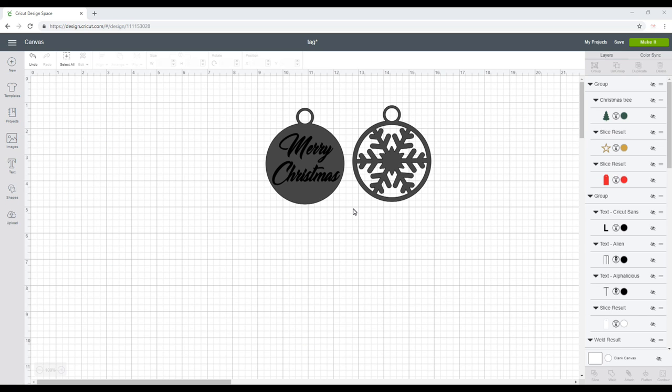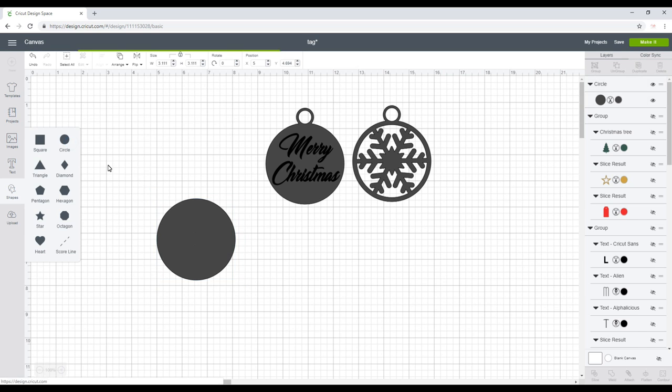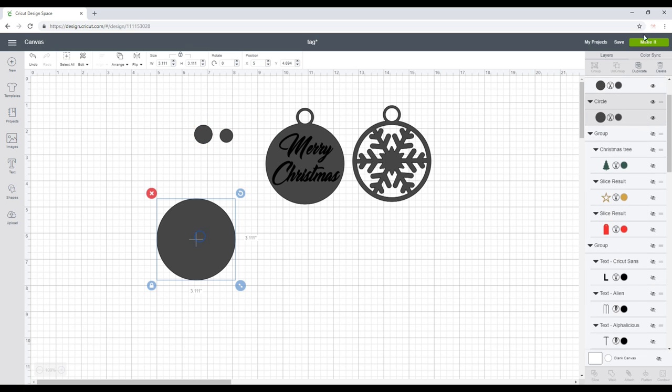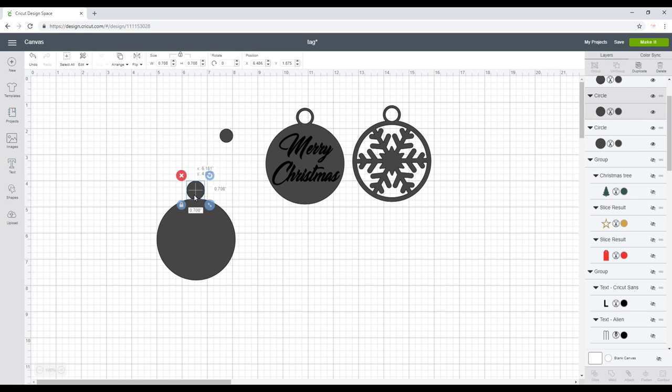In Design Space, I'm going to grab a circle, then grab another circle and duplicate it to make it slightly smaller. I'll duplicate it again and make it even smaller. I'm going to bring one into the other, highlight both, align and center. I'll just hide that for now and bring the bigger one over.